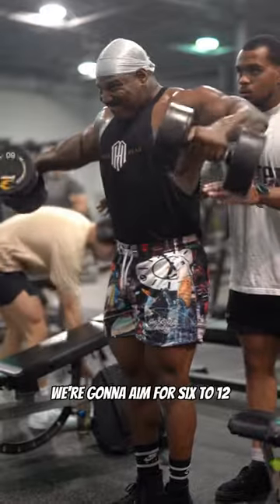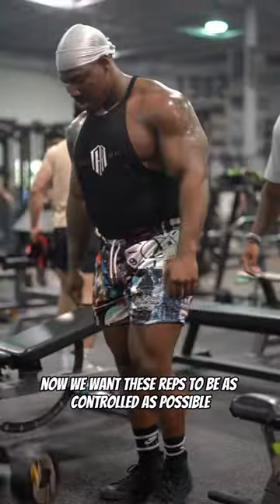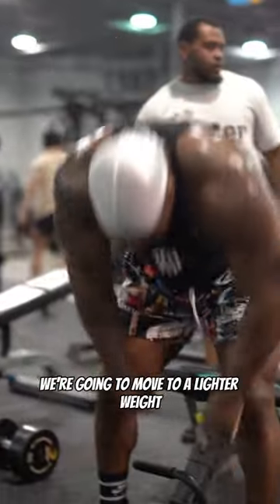As far as reps, we're going to aim for 6 to 12. We want these reps to be as controlled as possible. After we do our 6 to 12 heavy controlled reps, we're going to move to a lighter weight.